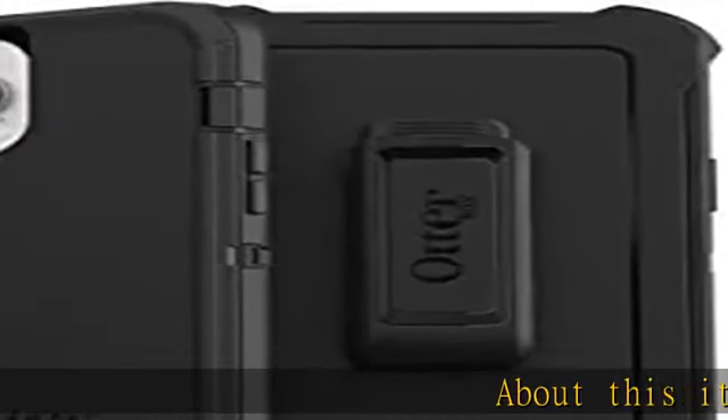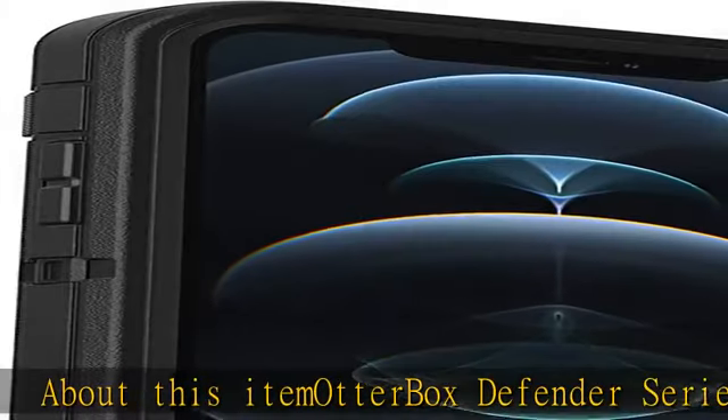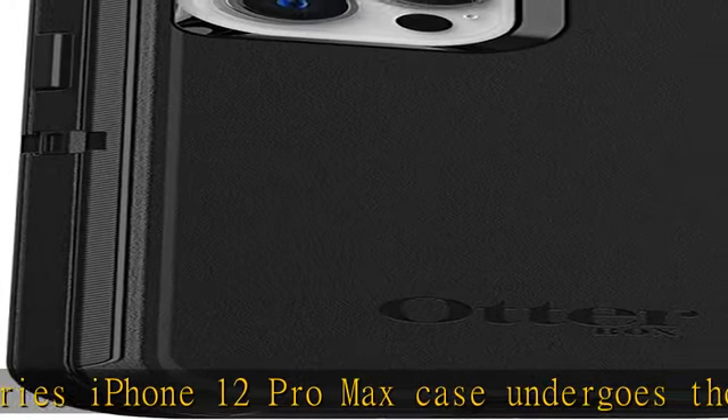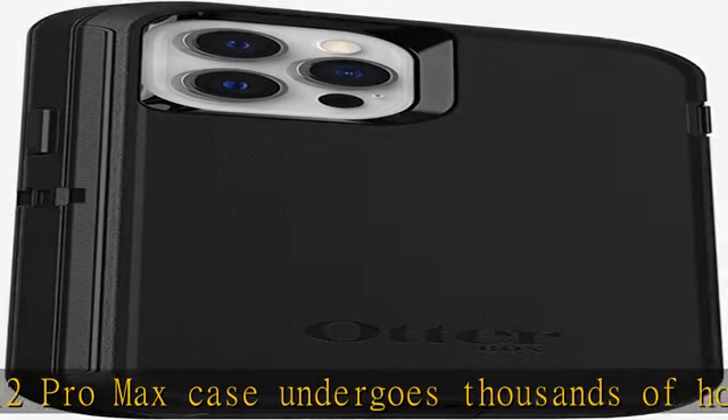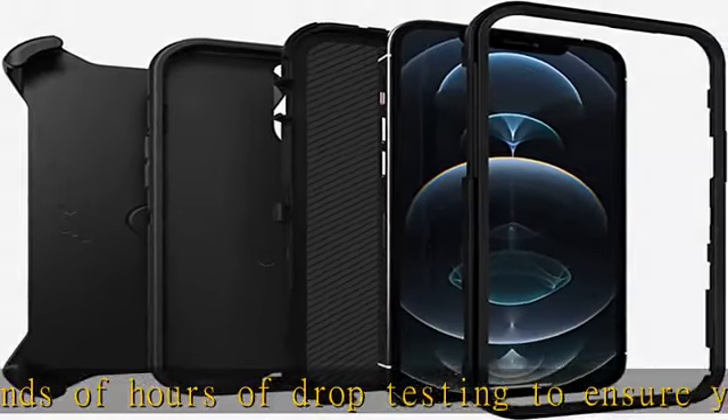The Otterbox Defender Series iPhone 12 Pro Max case undergoes thousands of hours of drop testing to ensure your smartphone gets the utmost protection. Defender Series has rugged drop protection with four times as many drops as military standard, MIL-STD-810G.